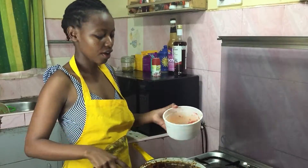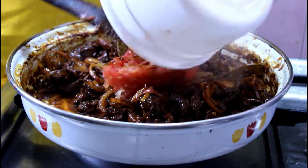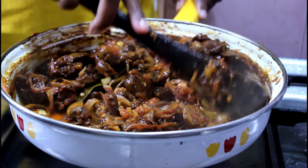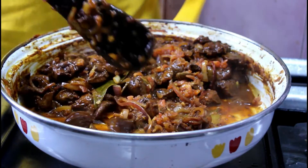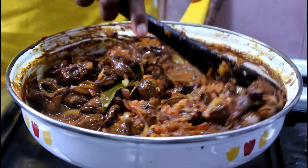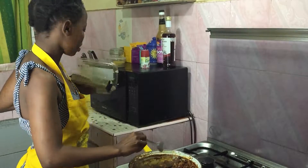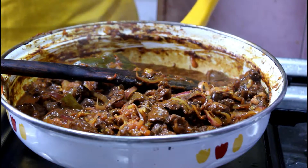The onions have softened enough, so now I'm adding in the grated tomatoes. I'm also going to keep scraping off the sides of the pan because a lot of the marinade has stuck to the sides and that has a lot of flavor. I'll also add about half a tablespoon of coriander and just about a quarter tablespoon of curry powder.